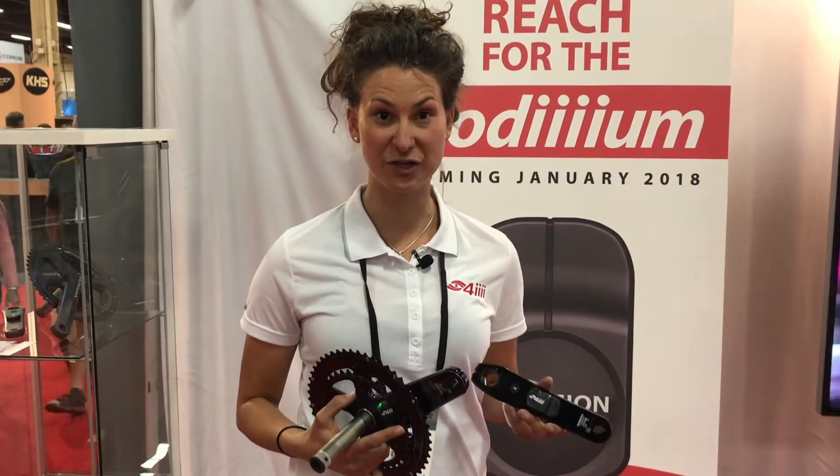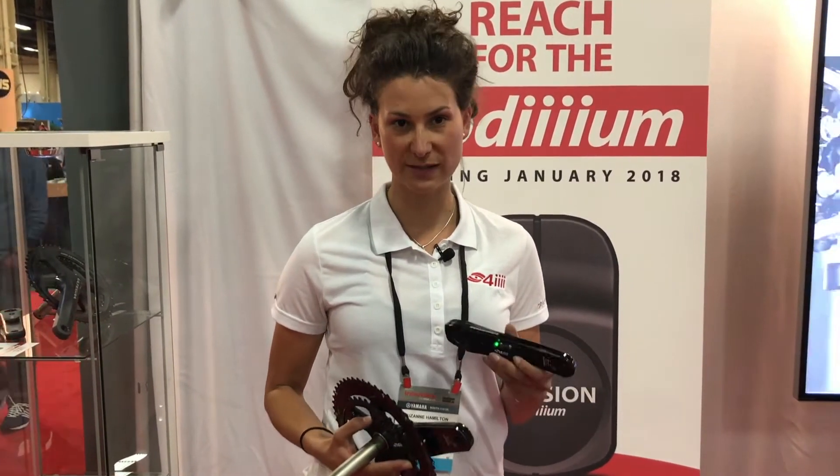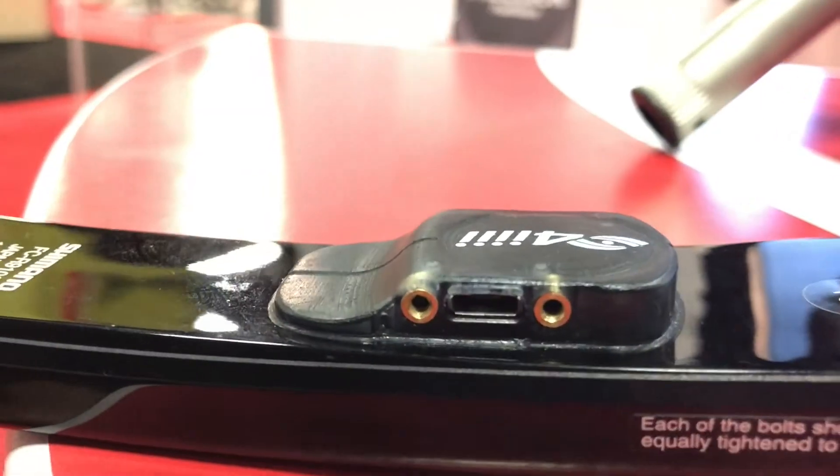It's the very same technology as our previous Precision Pro and Precision power meter, ridden by Bora-Hansgrohe and Quickstep Floors on the World Tour, with some new modifications including a rechargeable USB with a standard micro USB port.